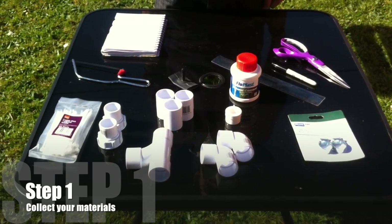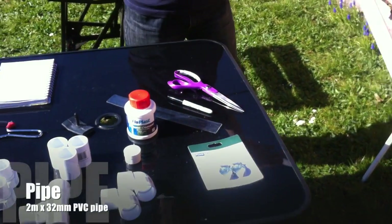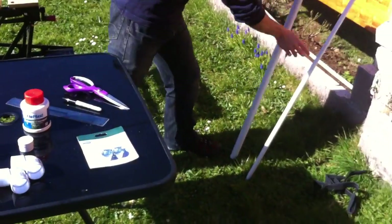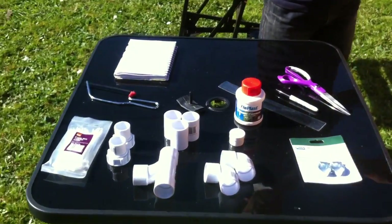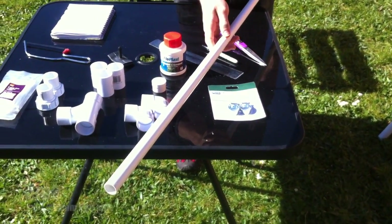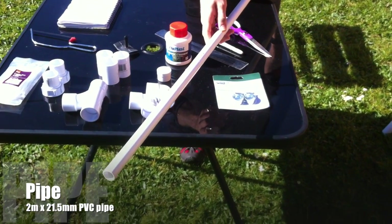For the main construction you're going to need 32mm PVC pipe, also known as 1.5 inch, and also 21.5mm PVC pipe — that's going to be the part that the bottle is going to fit over.